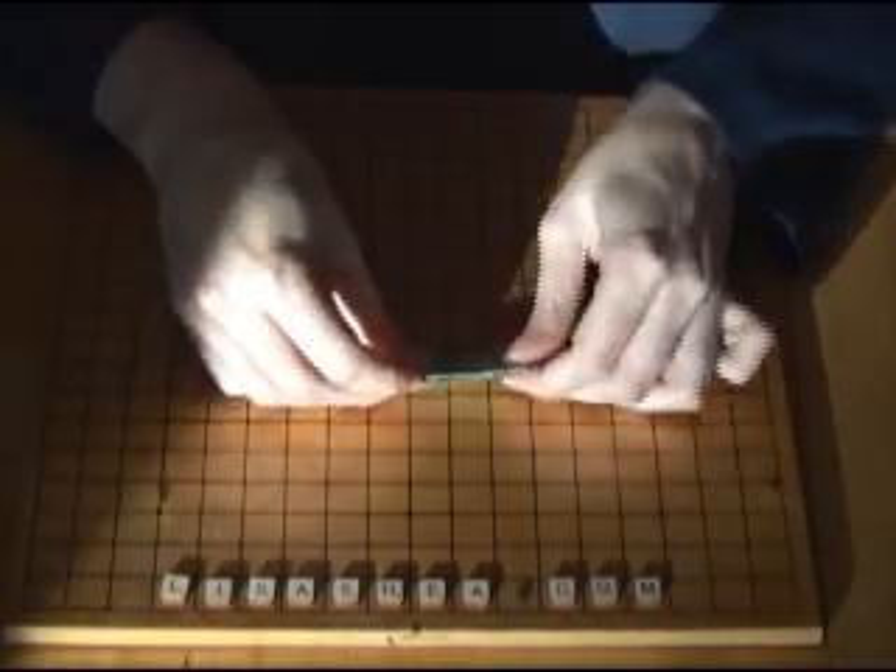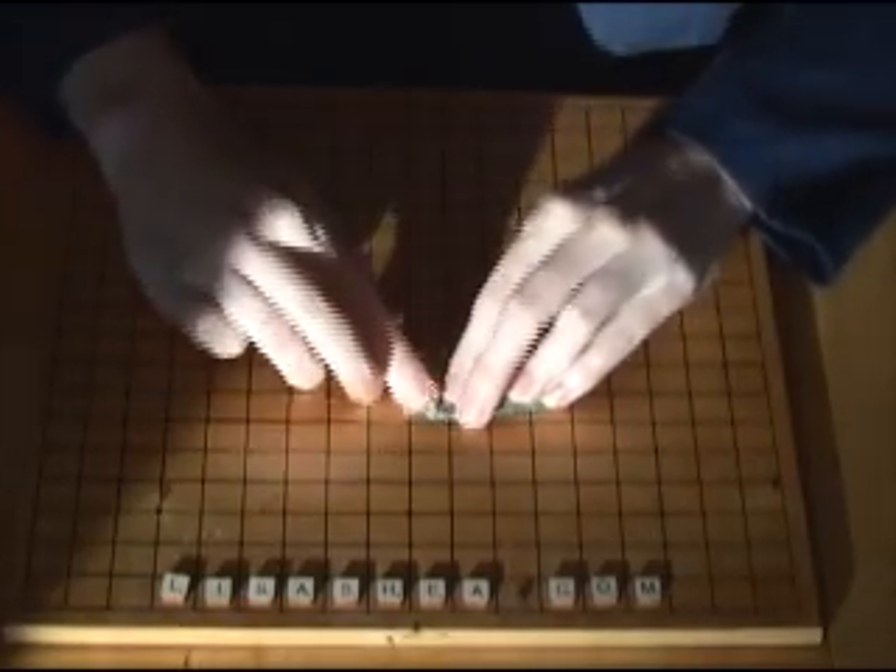To get those in, you're going to turn the whole thing over. And once again, you're going to fold all four of the corners in.